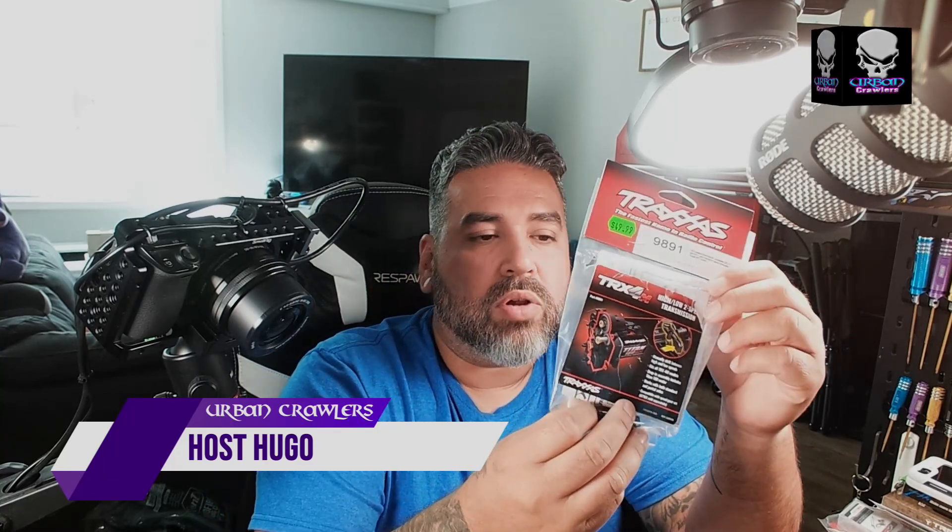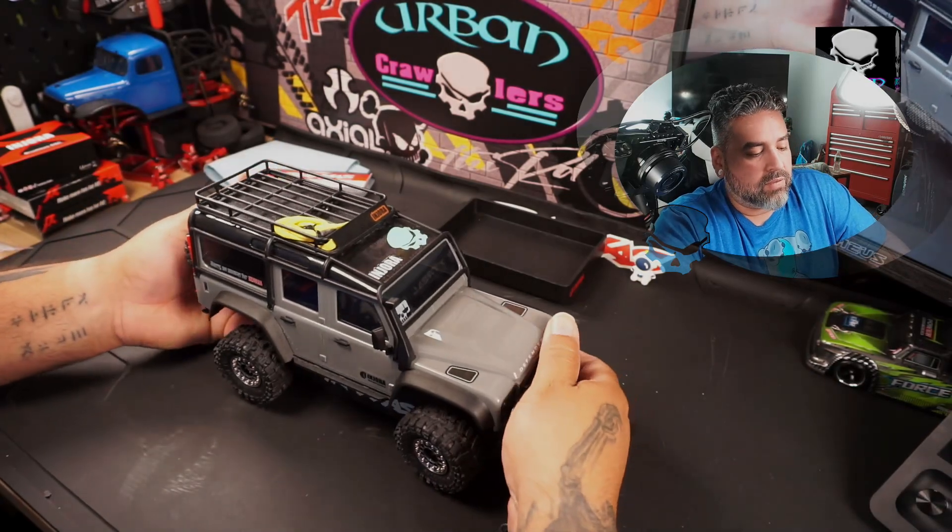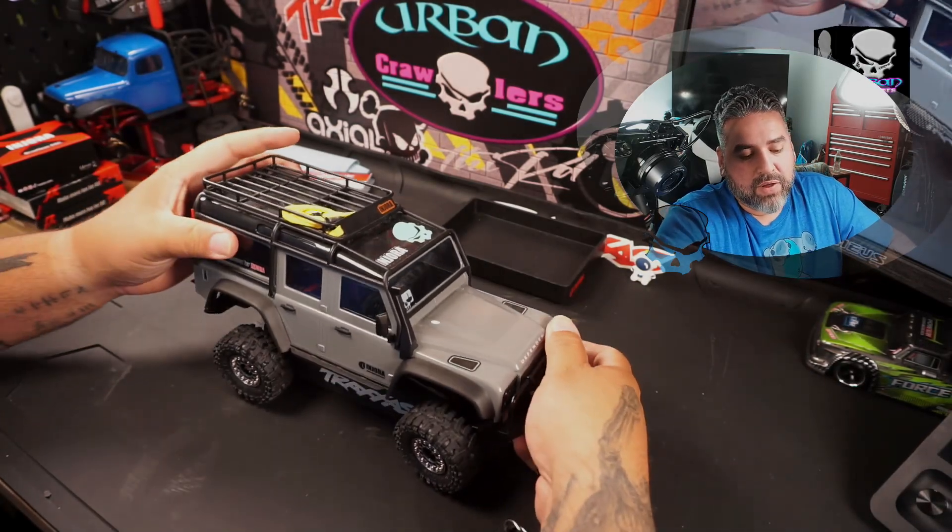What's up everybody — in this video we're going to be installing the two-speed transmission from Traxxas for the TRX-4M. Start taking off your accessories if you're putting this into an already modified vehicle like mine.